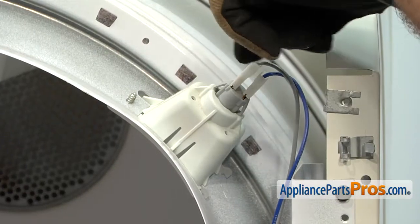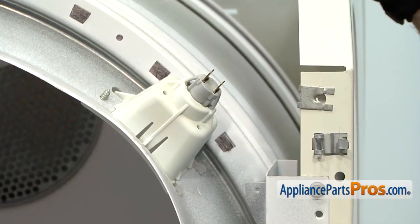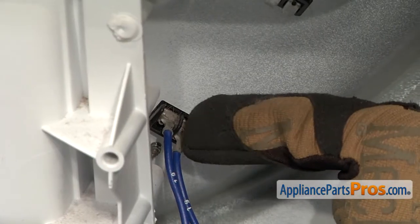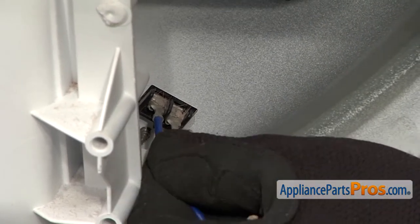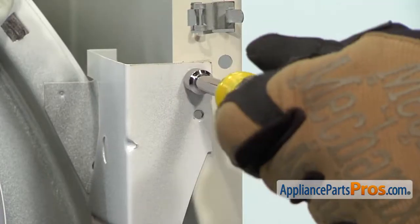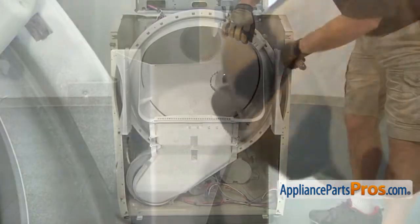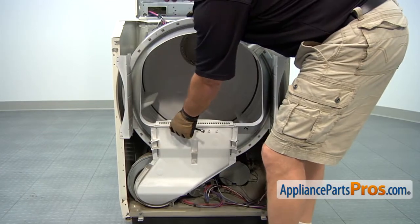Now we can remove the wires from the light socket. Make sure you remember where yours go. On this particular socket, the wires are two different sizes so you can't mix them back up. Once you have those unplugged, we can come down to the moisture sensor. These wires are both blue and labeled the same because they really don't matter which way they hook up. So we're just going to re-hook them up when we put them back in. Now we can take off this bulkhead. We're going to remove the remaining two 5/16ths screws with our nut driver. Hold this up when you take the first one out so it doesn't fall off while you're removing the second one. Once you have them both out, we can lift this bulkhead out and set it aside.